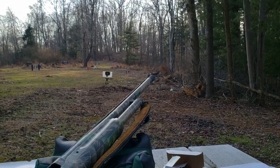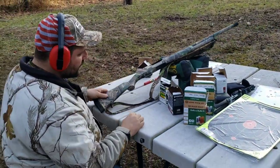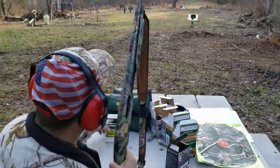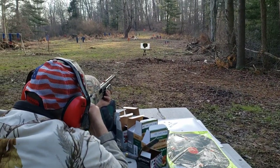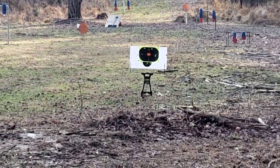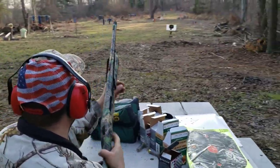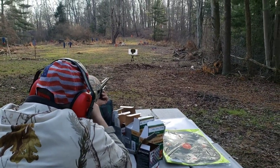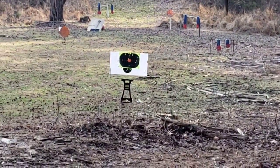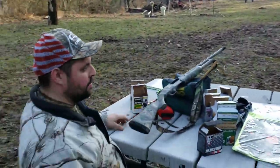I just want to see if it'll even hit the target. That looks like four or five hits down there. Now I'll try the Remington — a couple more went high, one centered. We'll bring the targets up and check them all out now.